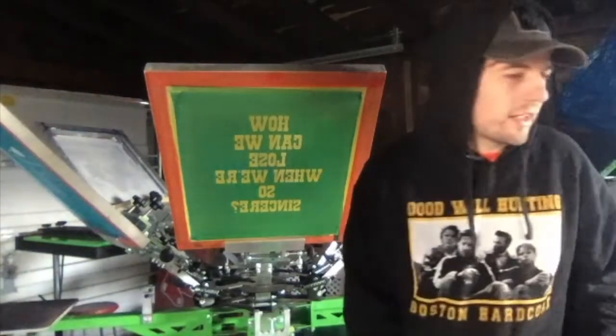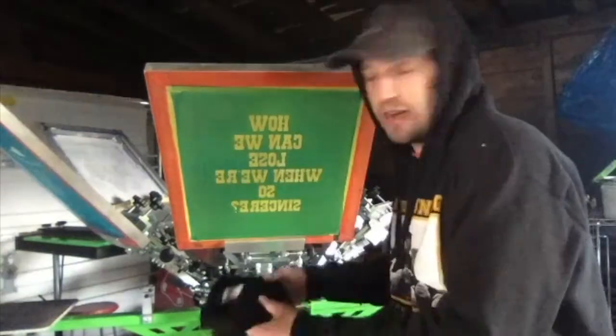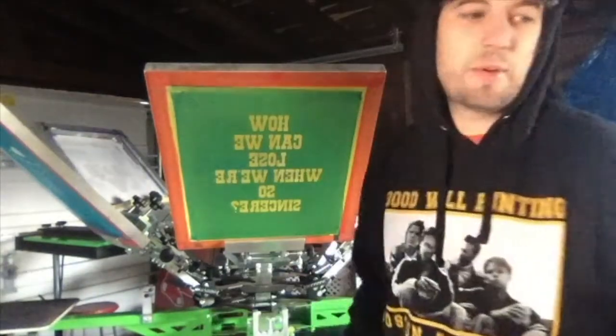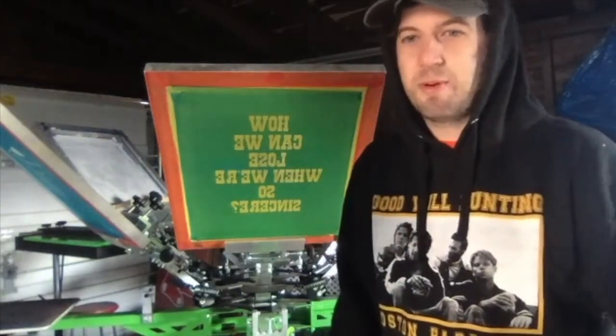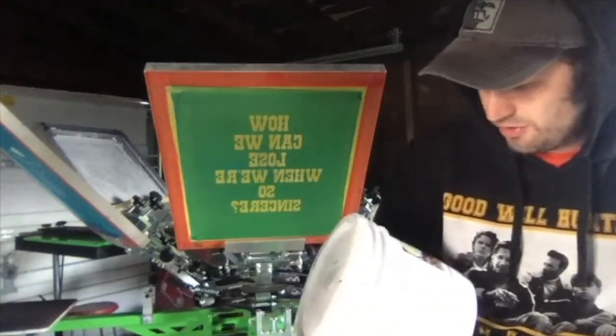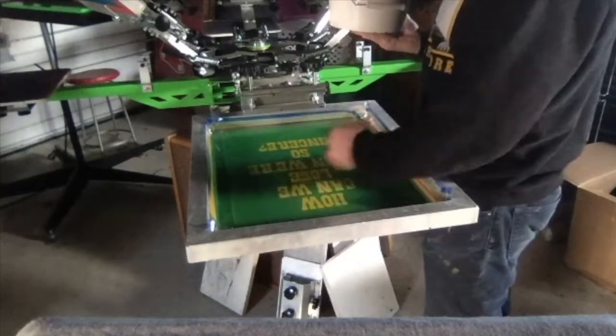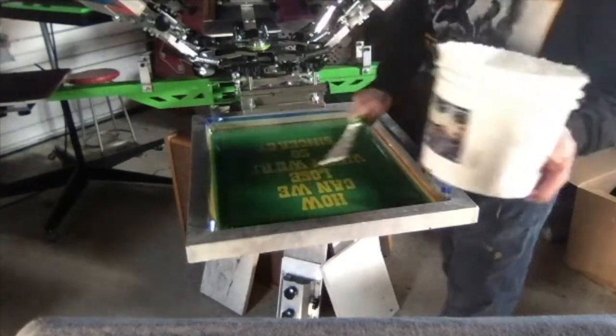Today I'm printing on Comfort Colors — they are 100% cotton. I print on whatever the person doing the shirts wants. I always like to suggest I can get pretty much anything. This is my white ink; it's from a company called Green Galaxy. Try to avoid your image as much as you can — don't push the ink through that area.